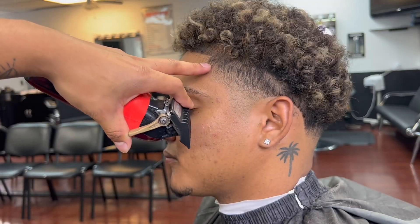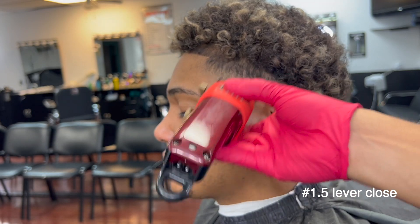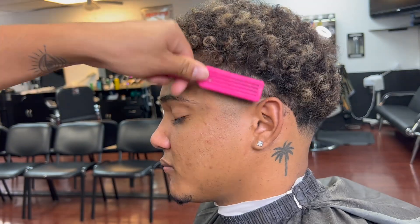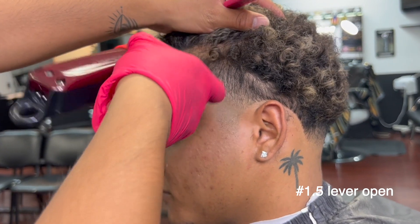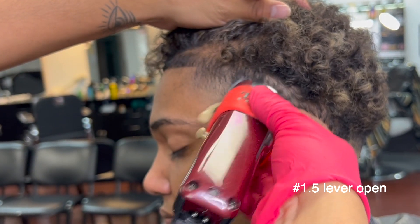1.5 guard, lever closed, go up a tiny bit — from now on we're going to start fading without creating any type of lines. Open the lever and go up a tiny bit again, making sure to use the flicking motion because we don't want to create any type of lines.